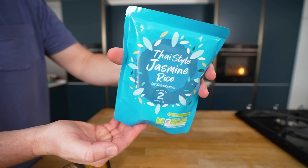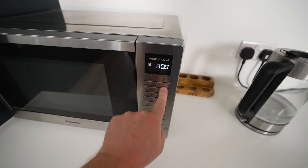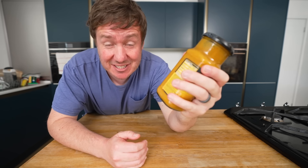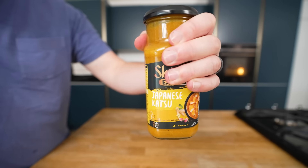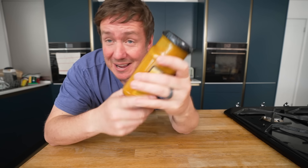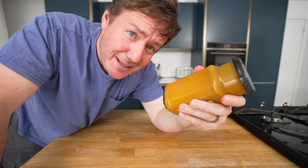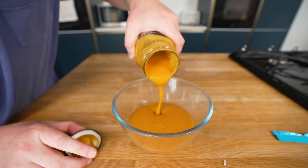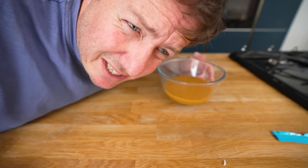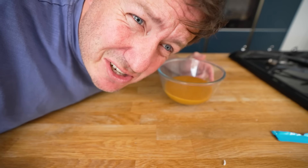You can get yourself a packet of microwave jasmine rice - this cooks in the microwave in two minutes. And the sauce - you cannot get any lazier than this. I was actually just going to get a generic curry sauce, but they actually do a katsu style curry sauce in most supermarkets now, in jars and sachets. So all the effort we put into it, and you can just get it in this - it is a very similar colour. We'll warm this up in the same microwave. Even for this bodged one, maybe we'll do the rice mounting to make it look flashy so you can impress your friends in literally 20 minutes.